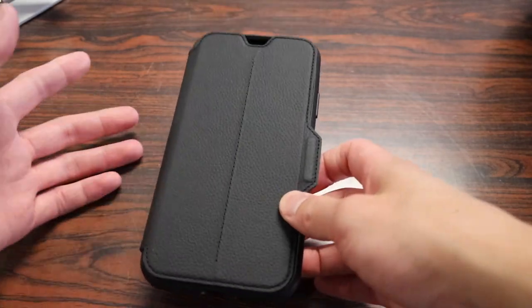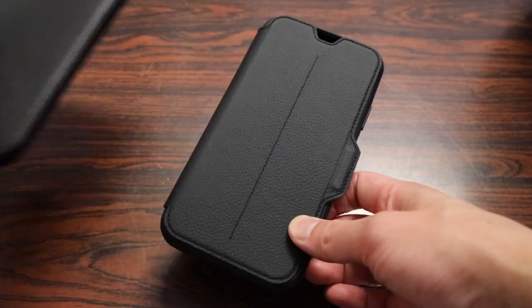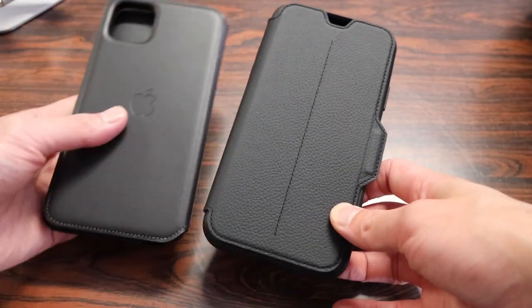The Strata Folio Case is one of my favorite cases just because it offers so much more for a better price than Apple's $150 plus leather folio that they have themselves.